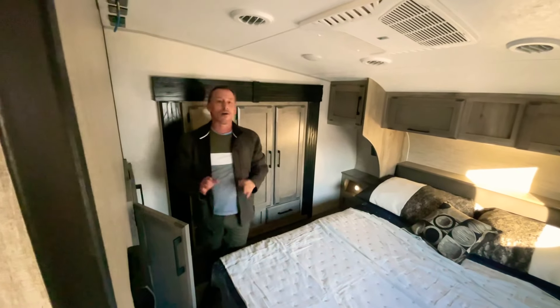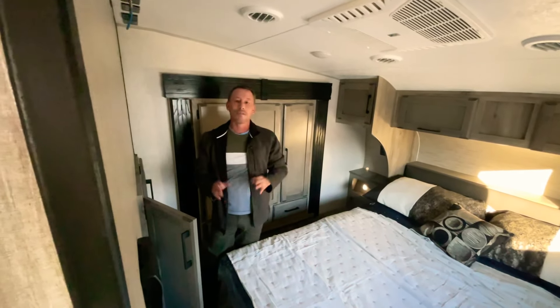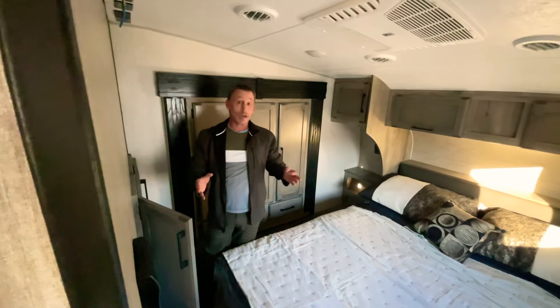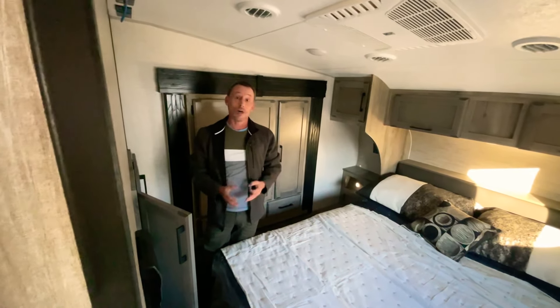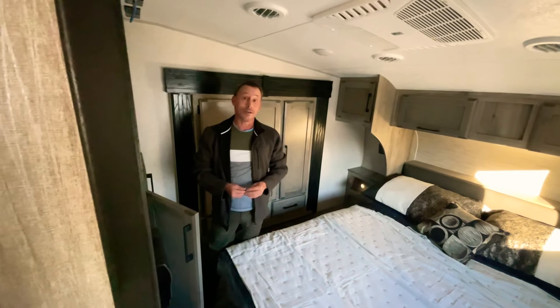Come check out this unit — it's the 291 BHT Durango by KZ. If you're talking about family fun, it doesn't get much better than this. Thank you.